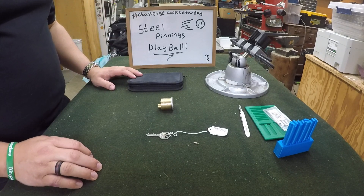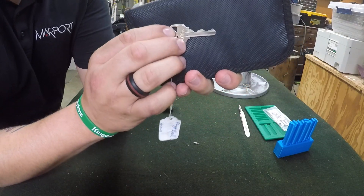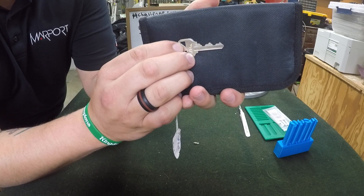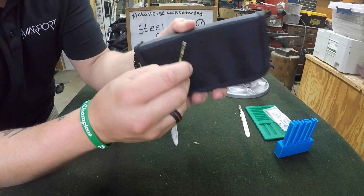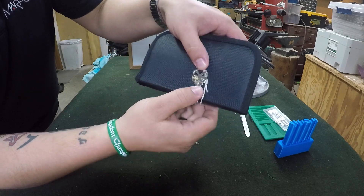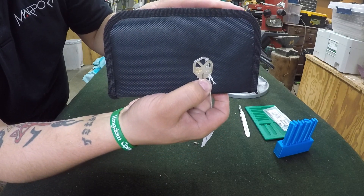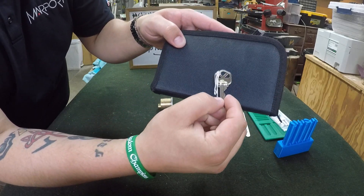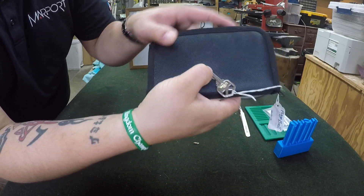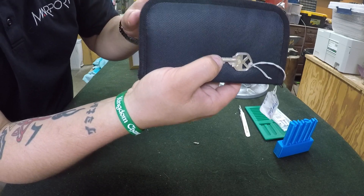Now this lock came to us with the key unmummified, so we can take a look at the bitting. You can see we have some pretty good challenge lock bitting — pretty traditional, a lot of highs and lows. It's hard to see, but it looks like on this key right here he engraved a smiley face with his tongue sticking out. And on this side he engraved his signature Steel Pinnings — the S and the P in his calligraphy fashion.